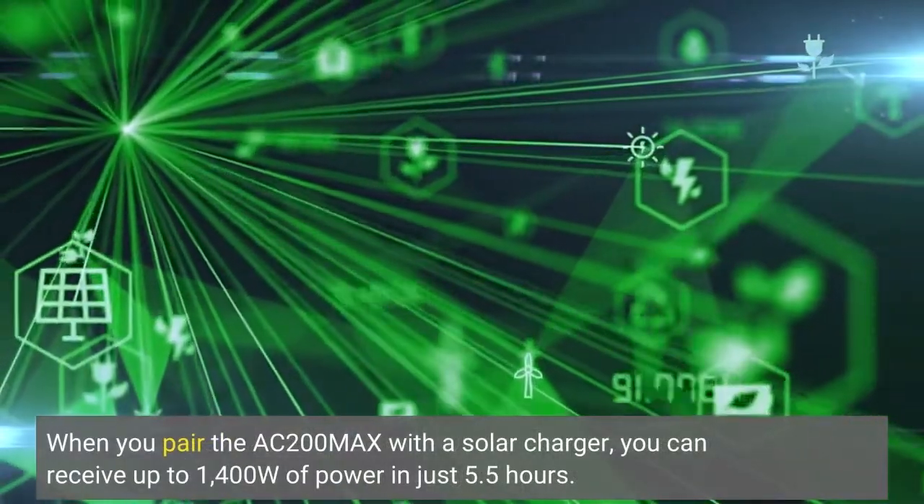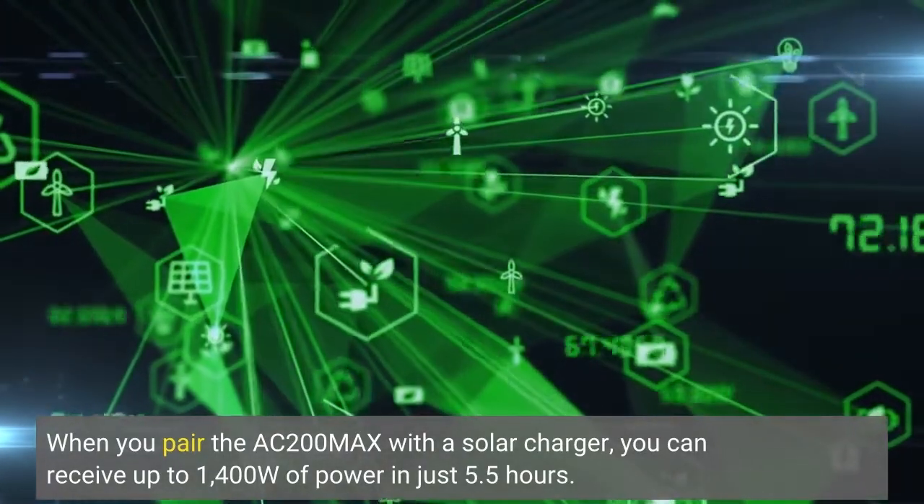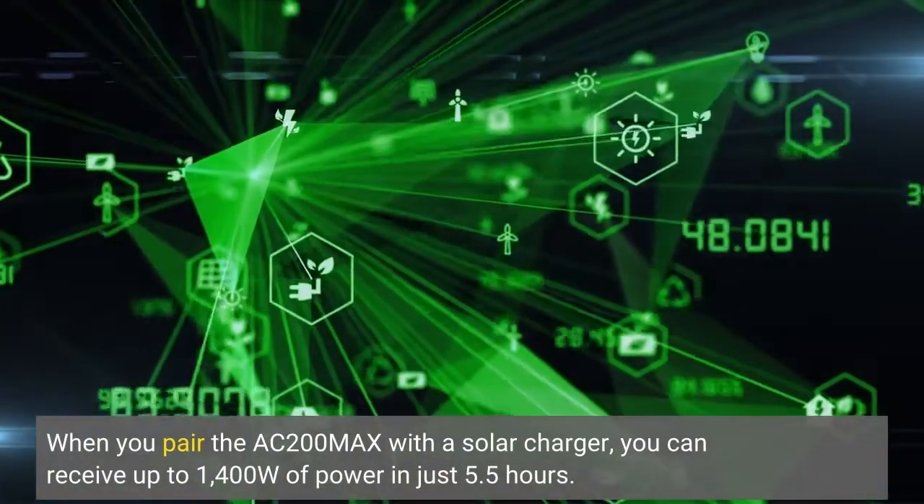When you pair the AC200 Max with a solar charger, you can receive up to 1,400 watts of power in just 5.5 hours.